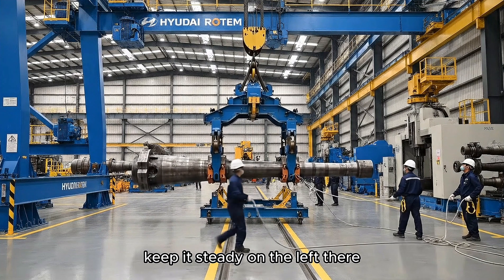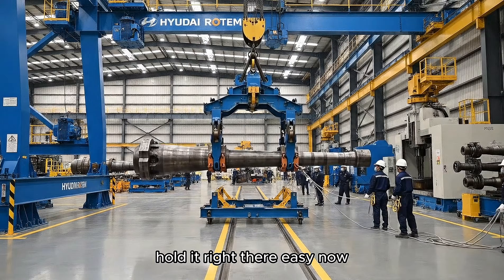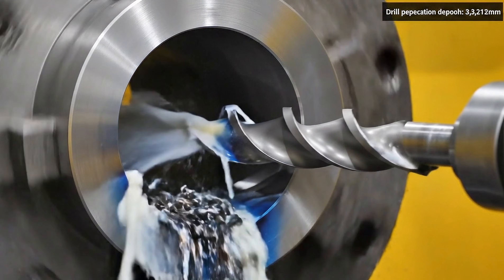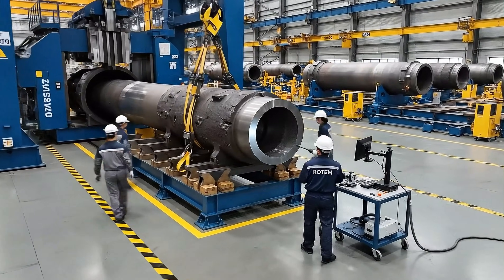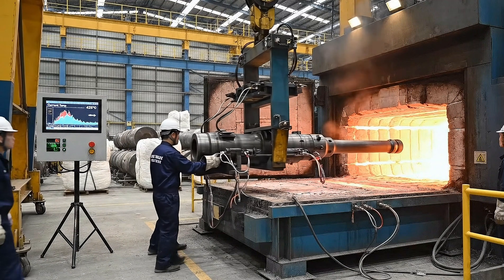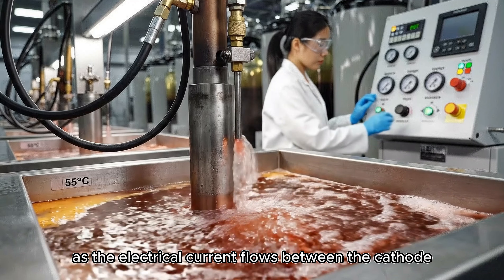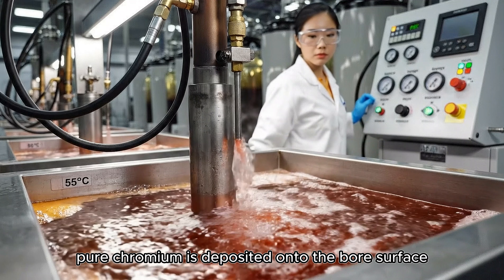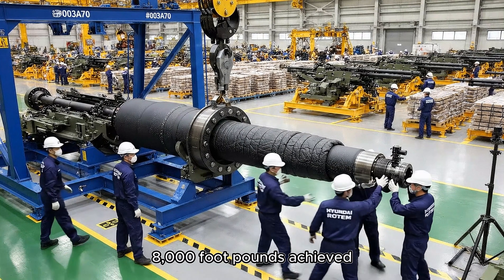Keep it steady on the left — watch your clearance, hold it right there, easy now. As the electrical current flows between the cathode and the anodes, pure chromium is deposited onto the bore surface. Torque wrench engaging now — clear on the readout, 8,000 foot-pounds achieved.